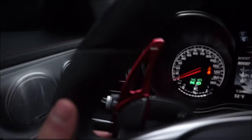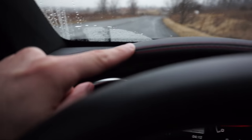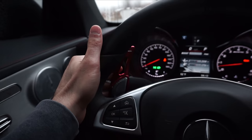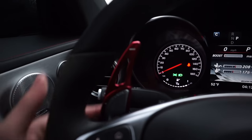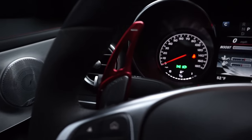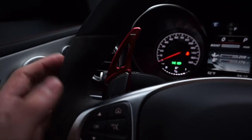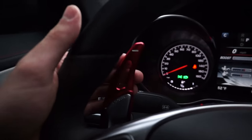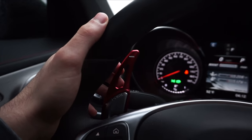One beginner aesthetic mod is paddle shifter extensions. I got these because I like the look and because I have red stitching throughout my car — it matches nicely. I have aluminum ones; I've had them for about two years and nothing is wrong with them. There are little screws you just screw into your paddles — no damage to stock paddles, totally removable. I also have carbon fiber ones available, hit me up on Instagram or check the link below.